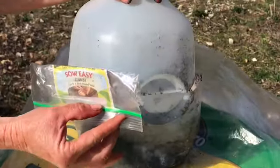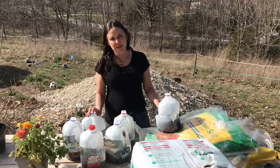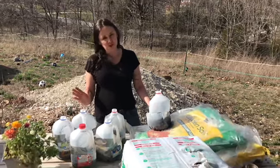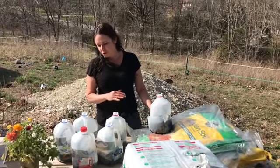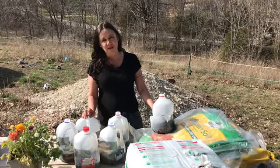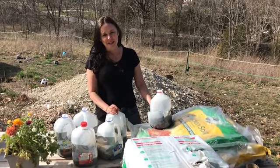I also have to thank my neighbor — she saw my video on milk jug planting. We don't drink much milk so I didn't have enough jugs, but she brought over two large bags of them. Thanks to her I could plant all my flowers. This is a great time to put your basil, flowers, and everything that likes warmer weather into milk jugs. Also check all your clearance sections — you could save a lot of money.